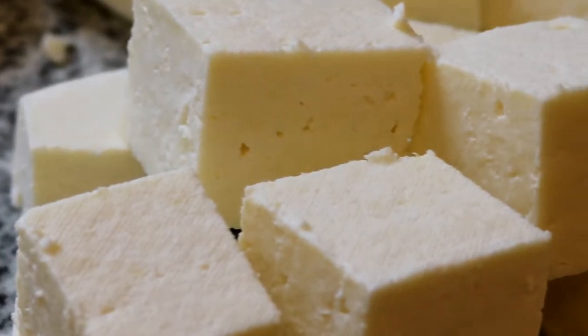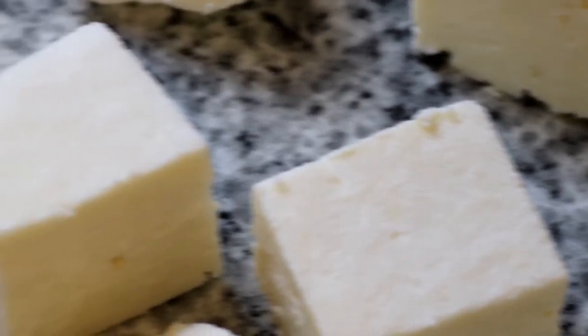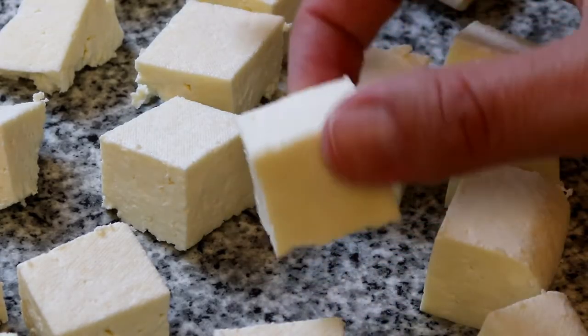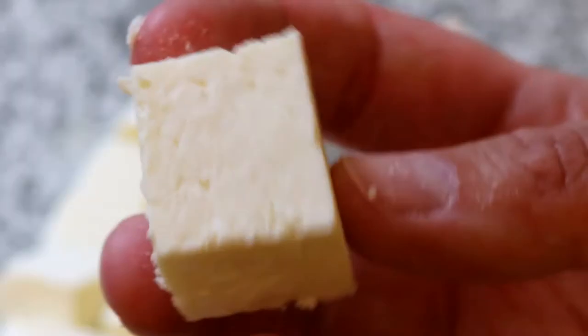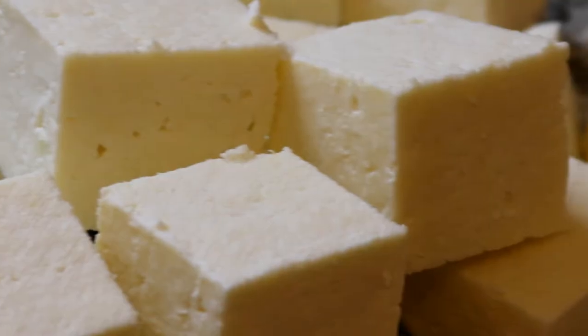Hello everyone and welcome to another video! Today we are going to be making a nice firm paneer cheese that stays together when you add it to curries, for example, but isn't so tough that it squeaks when you bite against it with your teeth. Paneer is a perfect starter cheese if you haven't made cheeses before because it uses acid — the lemon juice part — rather than rennet to curdle the milk solids, and it doesn't need to be cured, so it's ready to use from the day that you make it.